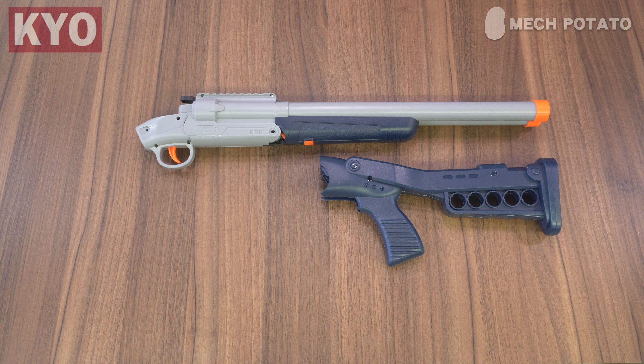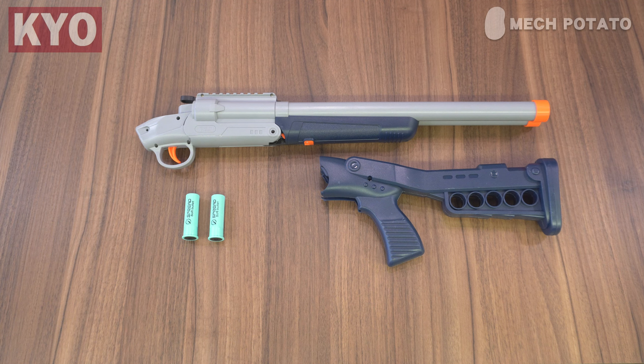In the box we got the blaster itself, a buttstock, a pair of buckshot shells, 10 tiny darts, six shells, 20 darts, a fake reflex sight, a bag of hardware, and a manual.